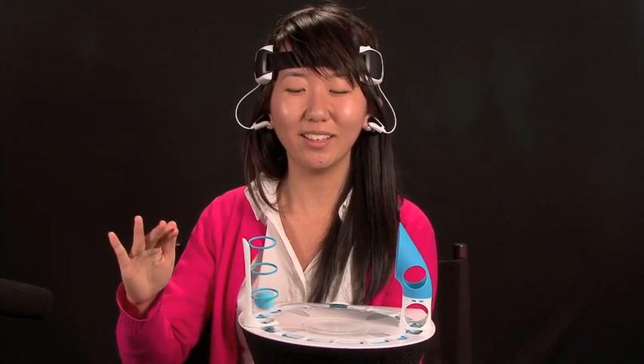Sometimes it works better when you're not actually looking at the thing. See, there it is. And then by relaxing, clearing your head, the ball drops. And that's basically the game. We're gonna try again.